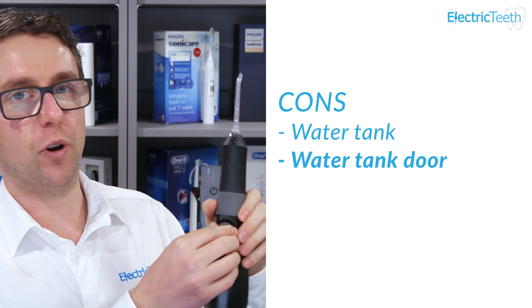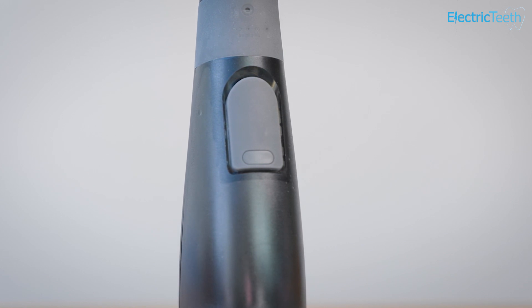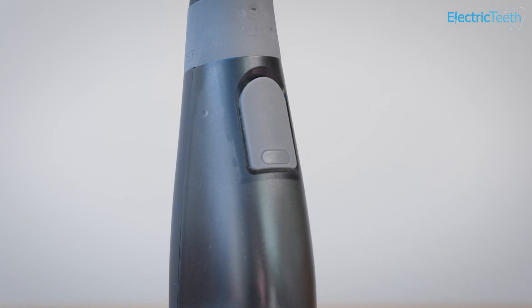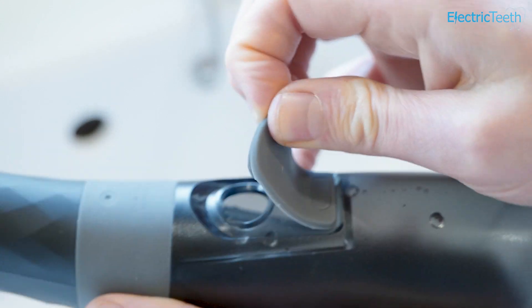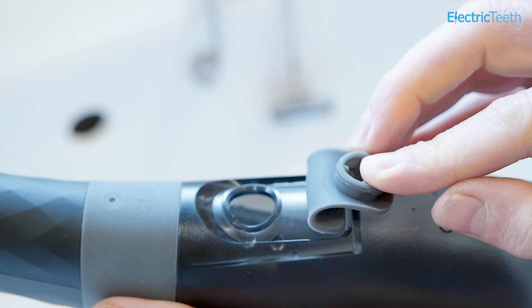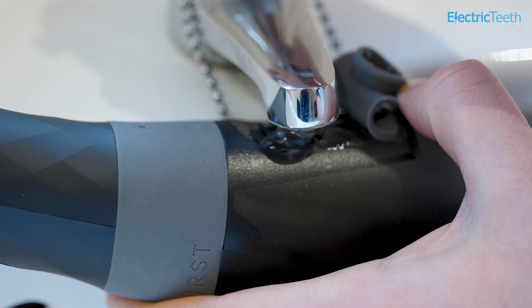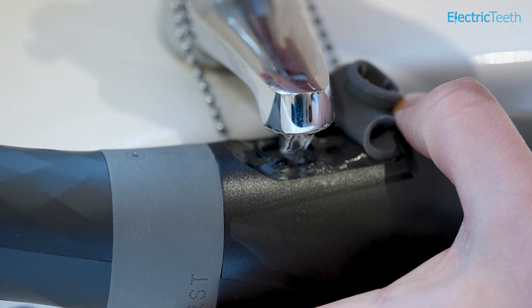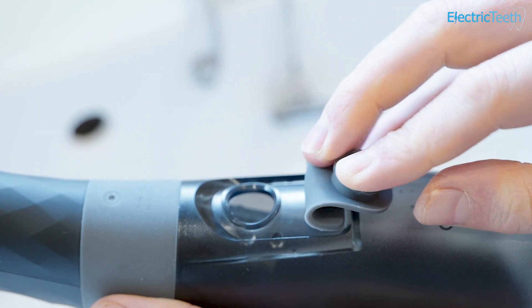Another con is the water tank door. I admit I'm probably being slightly picky here, but it's something to bear in mind. It has a rubber silicone component that is very securely fitted and it's not really ever going to leak, but you kind of need a nail to pull it back and open it — it's a little bit tricky. Where a lot of water flossers have plastic doors that fold back about 180 degrees, this one sort of flaps over, so when you fill it you've got to hold it back while filling. The seal is good and it feels good quality, fitting in with the overall design, but it can be a little bit tricky to get your finger in there. With more use it may become a little more flexible, but it might not be that convenient to fill up and hold back the door at the same time.